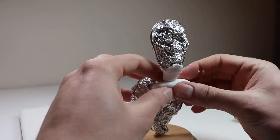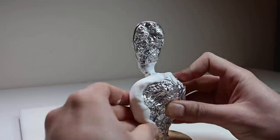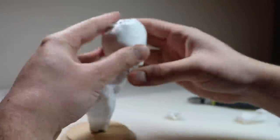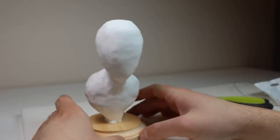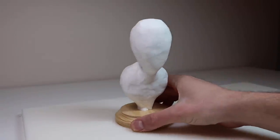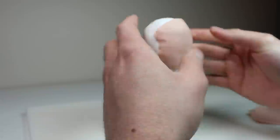Once the armature is looking pretty good, we're going to cover the entire thing in some Sculpey Ultralight. This step is so that I create a nice base for myself to add the other clay to, so that when I'm adding the clay I'm not adding it right on top of the aluminum foil and reshaping the foil. It gives me a nice solid structure to work on. And because all of this will be covered with Super Sculpey later, I'm not worried about it looking perfect. Once it looks kind of like this we're going to bake it, and then once it's baked we're ready to add some Super Sculpey. I'm using Super Sculpey original and I just ran it through my pasta maker on the thickest setting to get these nice even sheets.